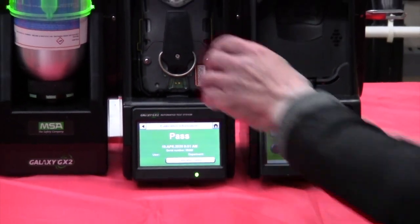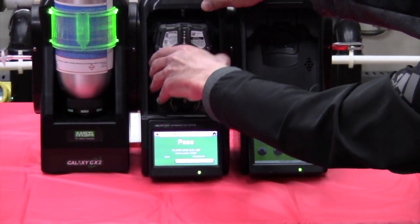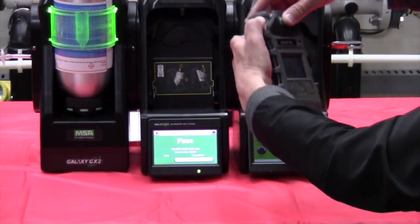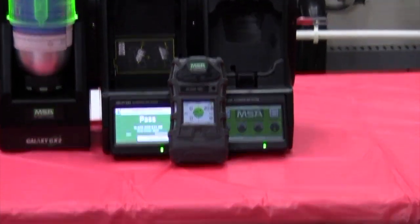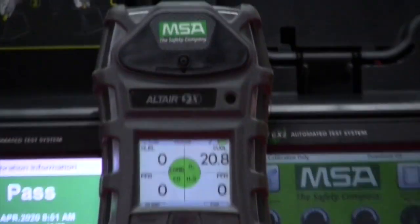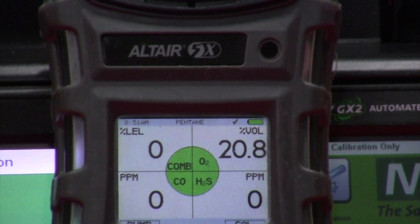At this point we can just remove the instrument — pull down and out. You'll notice a check mark in the upper right corner indicating that the unit has been successfully calibrated in the last 24 hours. It's good for operation and you're ready for your confined space entry.